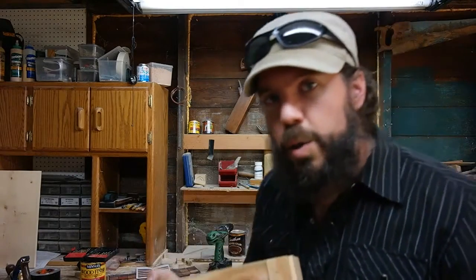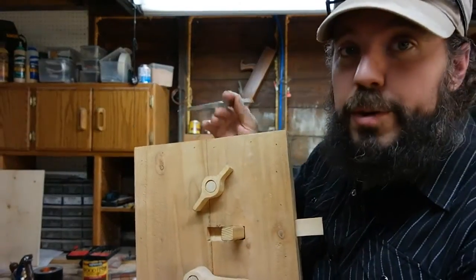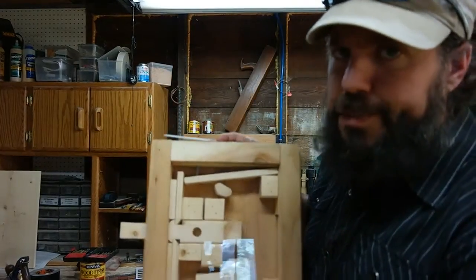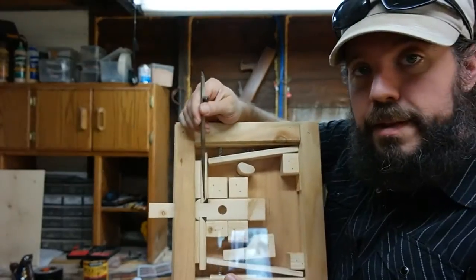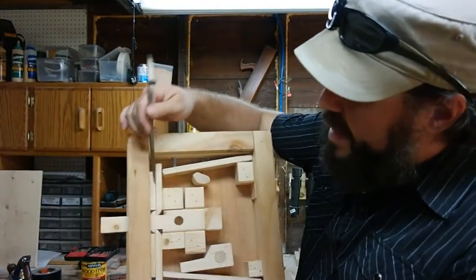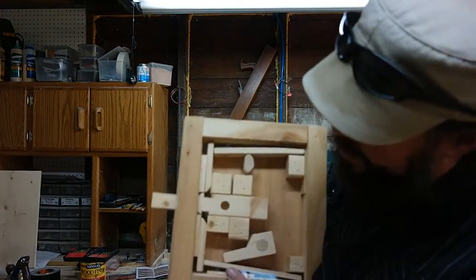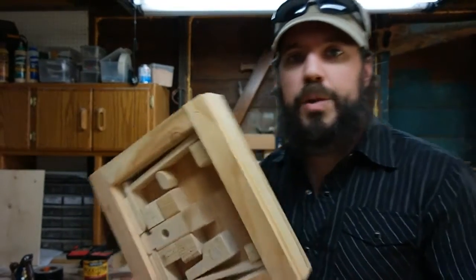There are a few things we need to do in order to make this workable for a door. You have combinations — they have to be in the correct order and correct position in order for the bolt to be retracted. The bolt is simple: it's a solid piece of wood with two notches in it. Teeth lock into the bolt's notches, and those teeth are what keep the bolt from moving. In order for the bolt to move, these teeth need to be lowered and raised by having the combination set correctly.